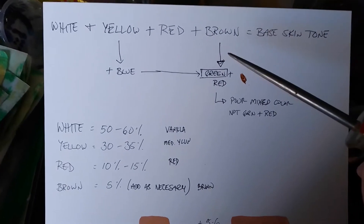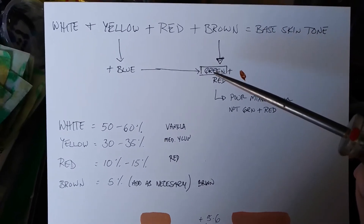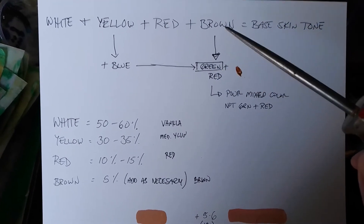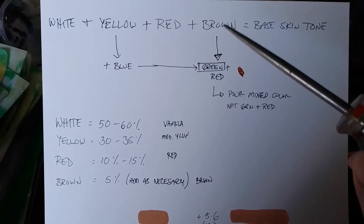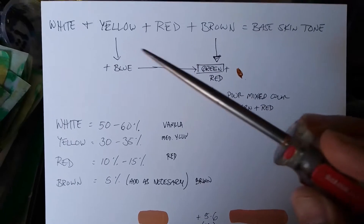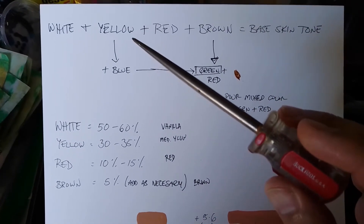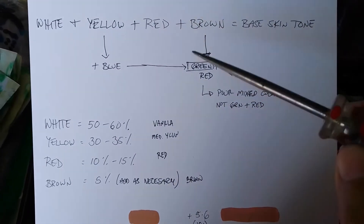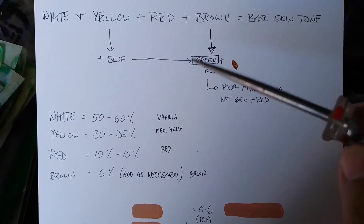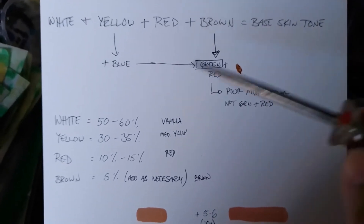If you don't have a brown, I'm going to show you how to get one. In order to get a brown you need a green and a red — you mix those colors to get a brown. To get the green, if you already have the yellow and a blue, you can mix those to get green. These are all just basic primary colors: yellow plus blue gets you green.